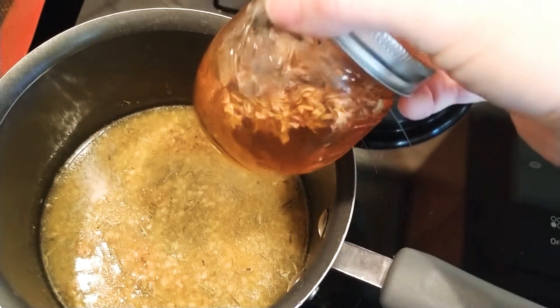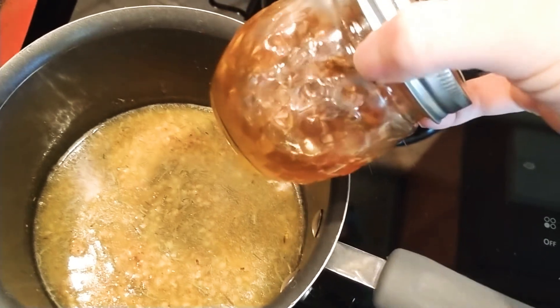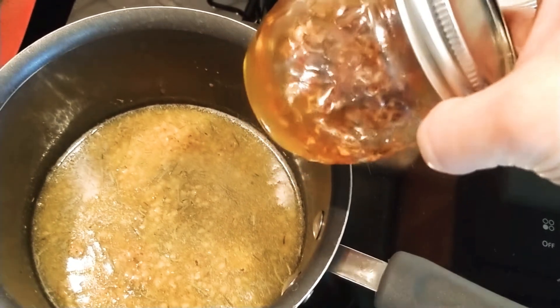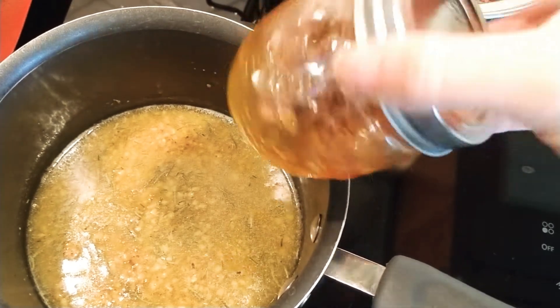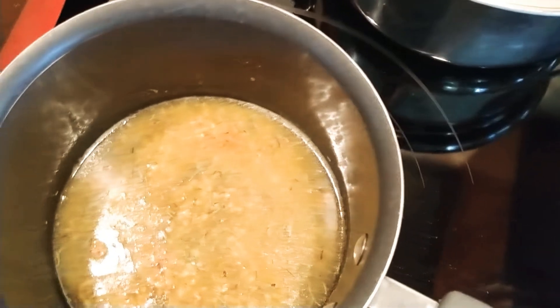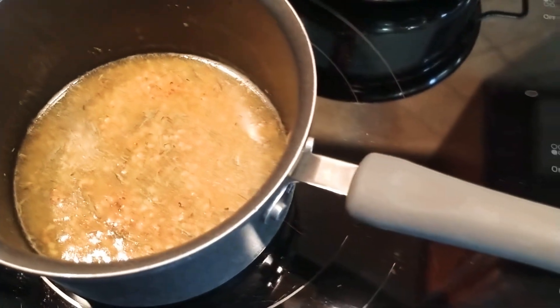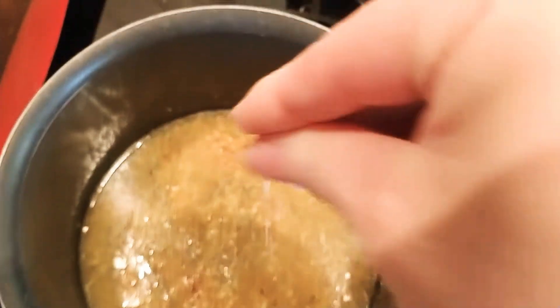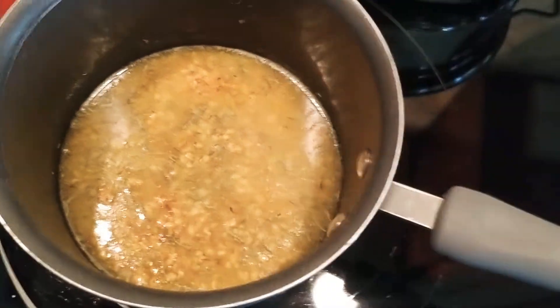My mother-in-law graciously bottled this up for us. He passed away earlier this year, and this just helps to bring in some ancestral element to it. Gives a little bit of sweetness to the sauce, and it's very special. I'm adding just a pinch of salt because the vegan butter is unsalted and doesn't have a lot of flavor.